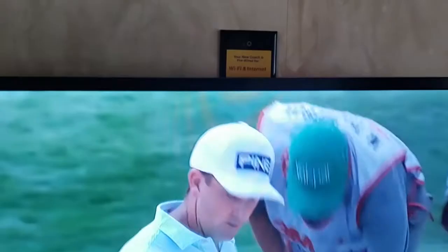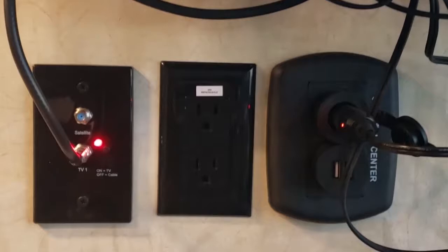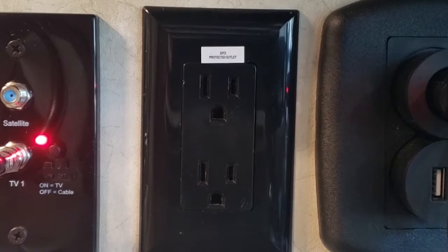Next, we'll go to the entertainment. There are two remotes that come with it — one with the television and one for the DVD player. Right back here is the fuse to the TV. That's how you know it's a battery-operated TV, so be sure to have some fuses on board. They're the same style but one size smaller.